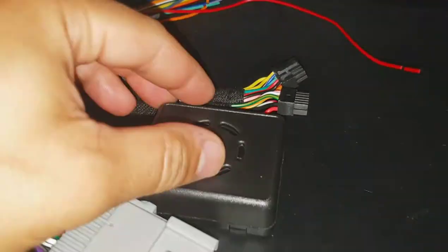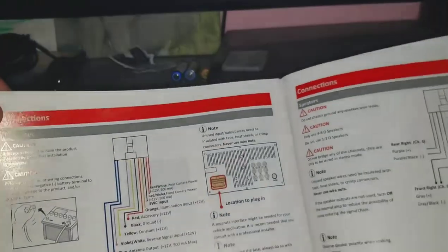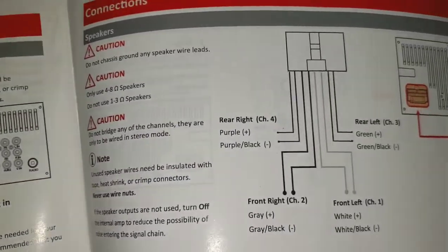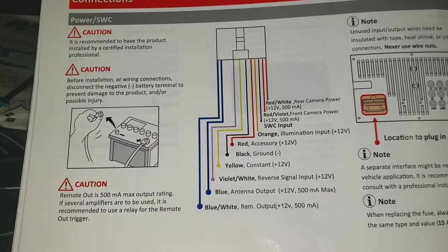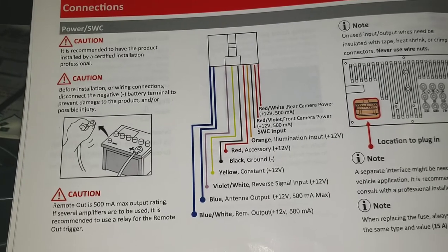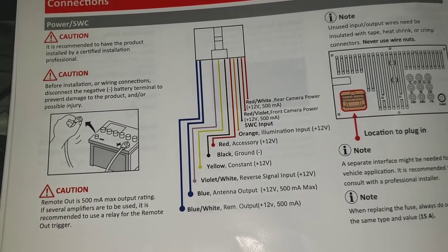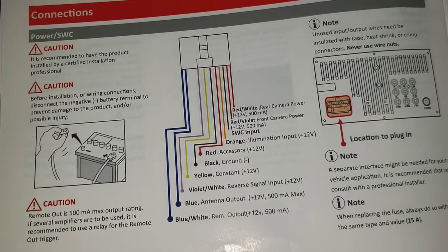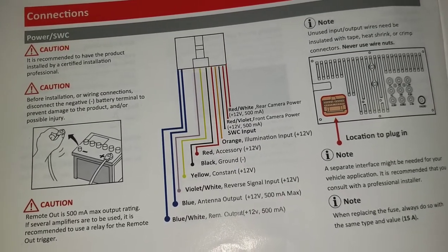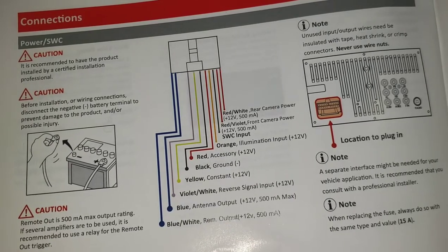For the access harness, it's pretty color-coded. Here's the diagram — obviously you need the speaker signal out and the power. The violet-white wire is what you need for the rear backup camera signal so you don't have to trace it — just hook it up to that violet-white. You won't really need the SWC input since this particular Colorado doesn't have steering wheel controls. Also, you don't need the red-violet front camera power since I'm not doing a front camera on this one.